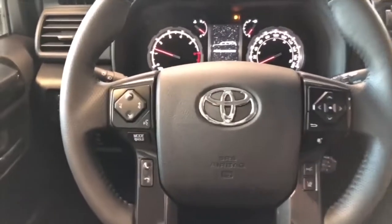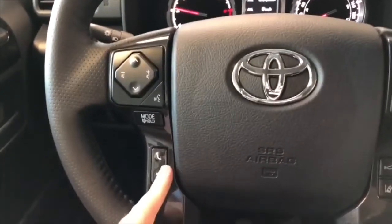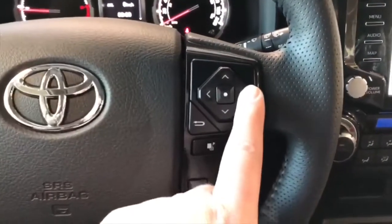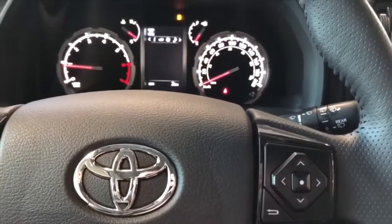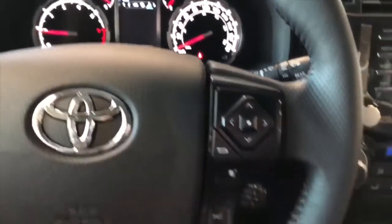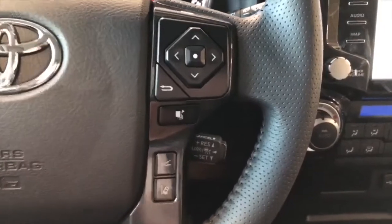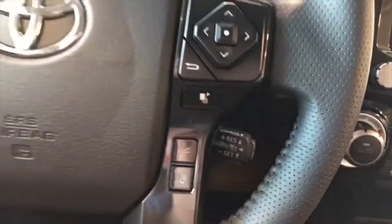First things first is the left side of the steering wheel — here you have your audio controls, hands-free calling, and your voice recognition system. On the right side you have this cluster which allows you to cycle through your multi-information display. Down below that you have Toyota Safety Sense with dynamic radar cruise control and lane departure alert, and your cruise control speed settings right behind the steering wheel.